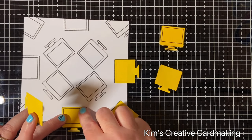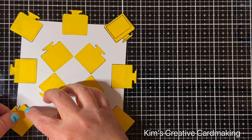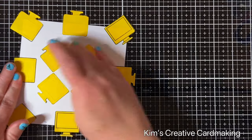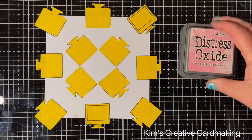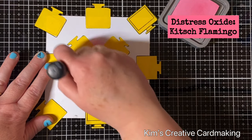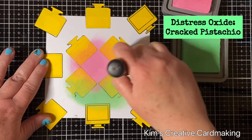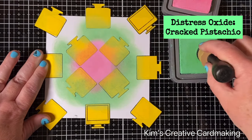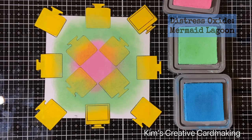Now I'm going to add my masks over each of the monitors so I can add some ink blending to the back of my panel. If you prefer, you could color behind the monitors using Copics or pencil crayons, but adding ink is a lot faster and you can create a beautiful pattern. I'm using my distress oxides, starting with Kitsch Flamingo in the center — thinking of a kaleidoscope circular pattern — then adding Cracked Pistachio around it, and Mermaid Lagoon around the outside.